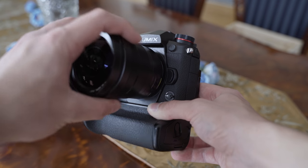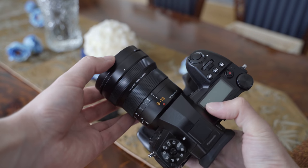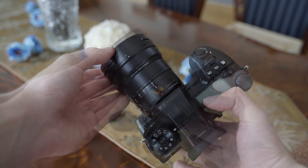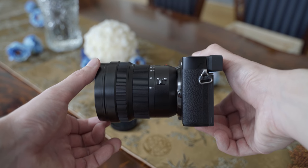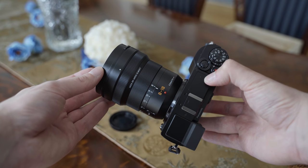It is a good match for the G9 — this combination is very well balanced — and it will be the same with the GH5 or GH5S. Even on the GX9 the balance is not bad because it is very light, so the Leica 8-18 is basically okay to use on the whole range of micro four thirds cameras.